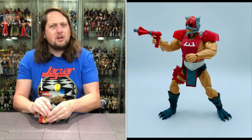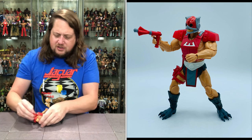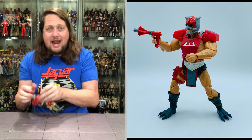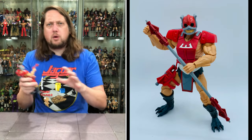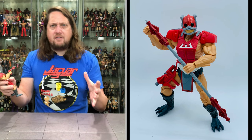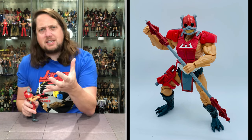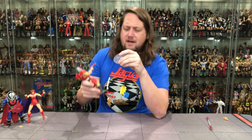I'm glad we got him so early in the line. One thing I really enjoy about the Masterverse line is they only give us four figures in a set instead of six, seven, or eight. It's a more manageable four, so it doesn't feel like we're breaking the bank every time a new wave comes out. With inflation and everything going on, maybe Marvel Legends would do better with four figures in a wave instead of six or seven.